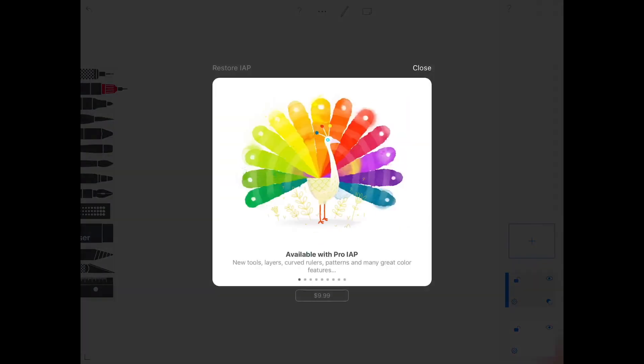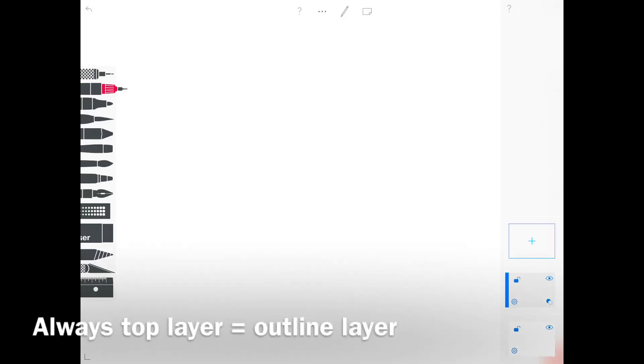Now let's try to draw something. I'm going to draw a flower just to show you how to use the layers and tools. Since you only have two layers to choose from, you need to be careful how to use them. Basically, one layer needs to be the outline layer and the other the colouring layer. Always take the top layer as the outline layer.